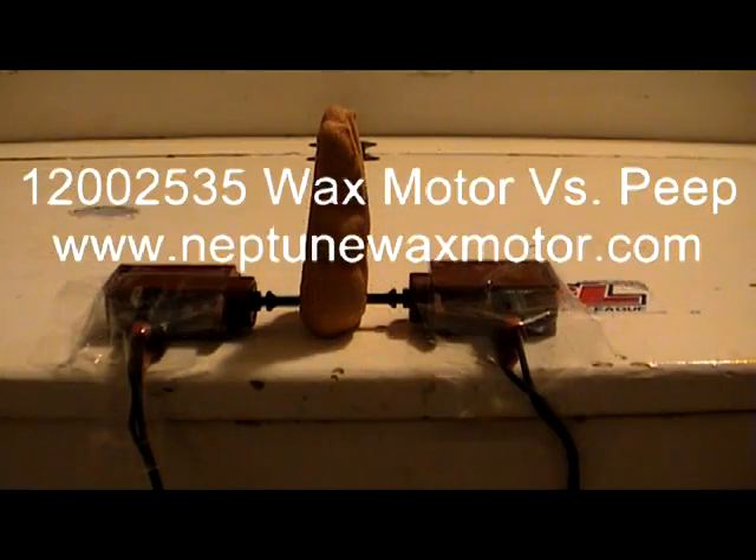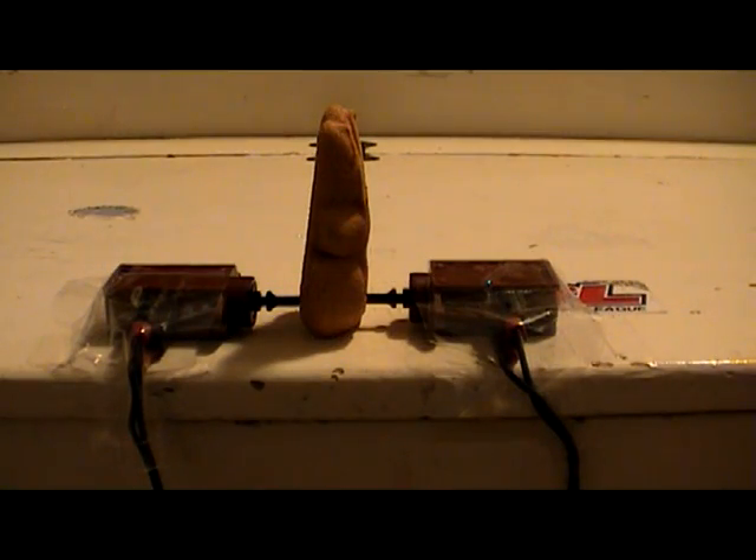Today we're going to look at what happens when two wax motors meet up with a Peep. These wax motors go in the Maytag Neptune washers. I just plugged them in and they take about 45 seconds to heat up.